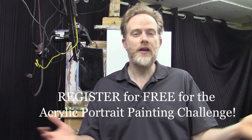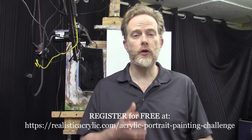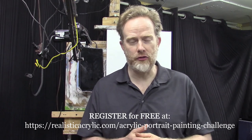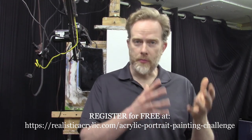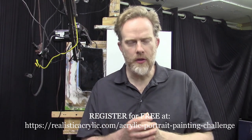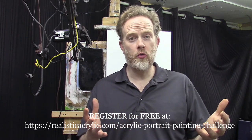The first thing I'd like you to do is sign up for the Portrait Painting Challenge if you haven't already — it's completely free. The link is below in the description, or go to realisticacrylic.com/acrylic-portrait-painting-challenge. When you sign up, I'll send you a welcome kit including the reference photo with and without the grid, the supplies list, brushes, canvas, colored pencils, a class schedule, and a palette layout guide so you can mix your paints confidently.